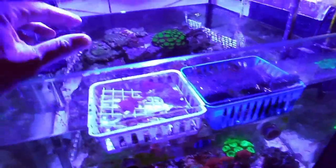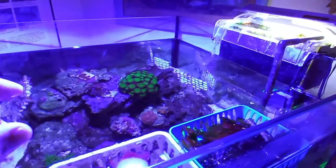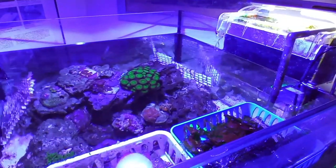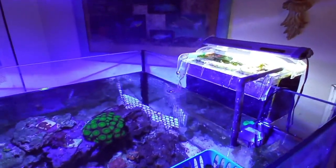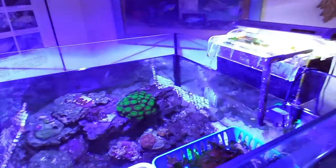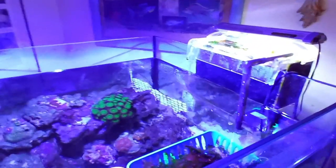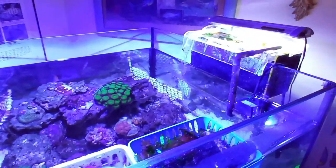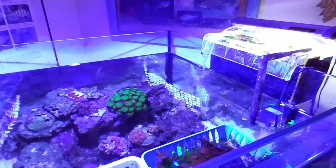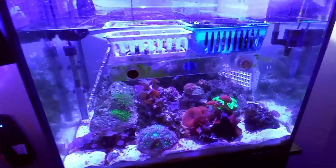That hair algae just floats everywhere in the tank and gets on everything. If you have any comments or questions, let me know. I wanted to do this video about sea lettuce because it can work for you — it's working for me even in these difficult circumstances. If you have a reef tank without any algae problems, this stuff would be awesome just for keeping control. My first 40-gallon breeder was in equilibrium for quite some time — I didn't even have to scrub the sides.